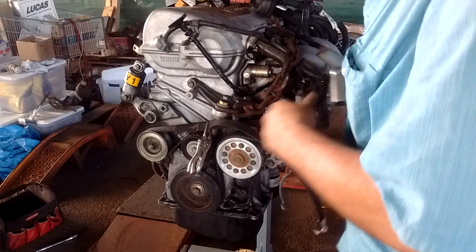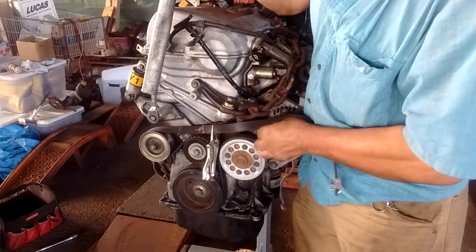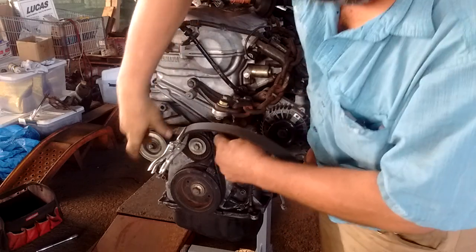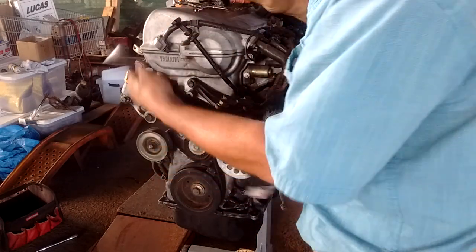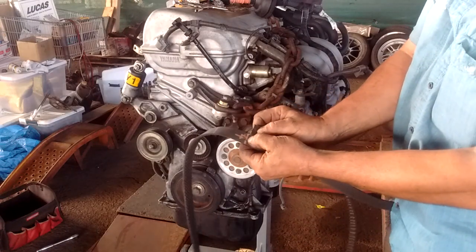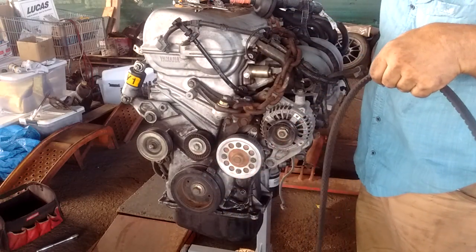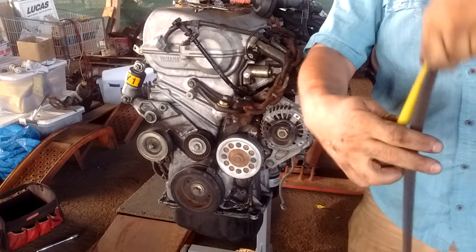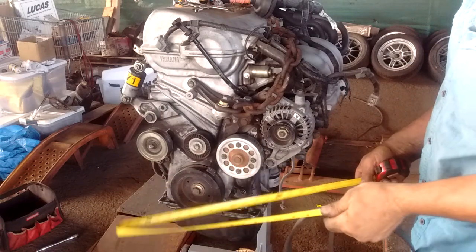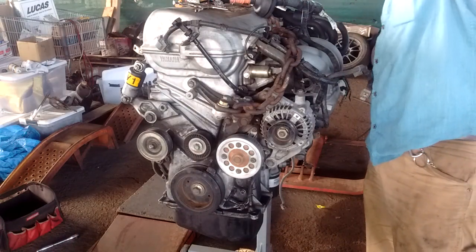I've made a mark previously for the correct length, so we can remove the belt. The mark shows how long this belt should be — from here to here. I take my tape measure and measure it, and this length comes out to about 55 and a half inches.